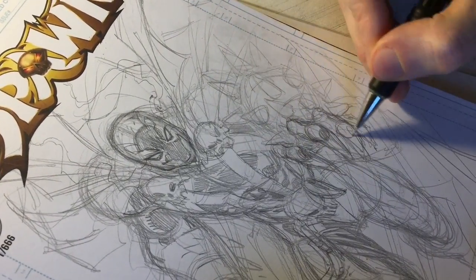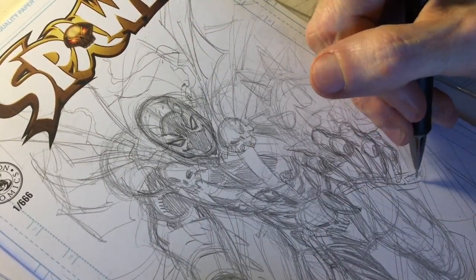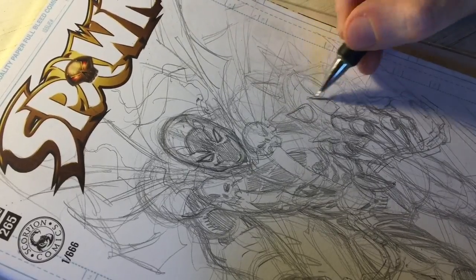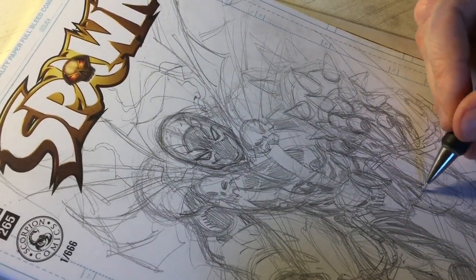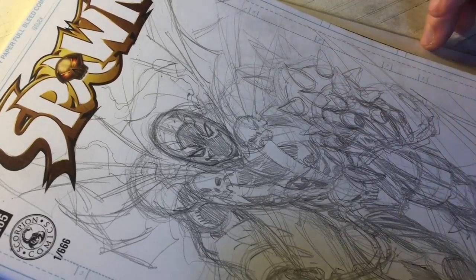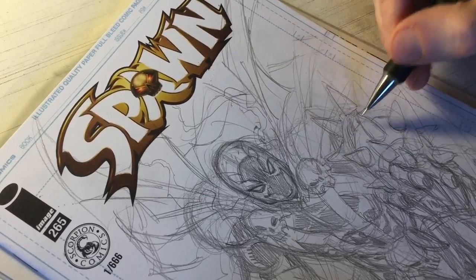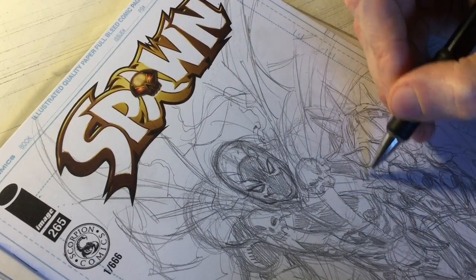Just adding a few more details here, keeping in mind the foreshortening of this forearm — his left arm coming towards us. Throwing in a few chain links and tightening up the gauntlets and spikes. We're on the tail end of the pencil stage here. Part two, the ink stage, will be coming up real soon, hopefully within the next week, and then the Copic Color video the week after that. I hope to have a time-lapse version of this one for you as well. Thanks so much for tuning in — be sure to subscribe and stay tuned for more art videos. Thanks for all the support and I'll see you soon.